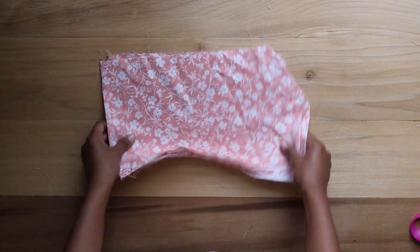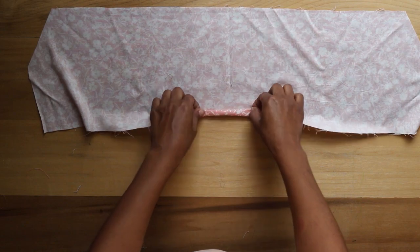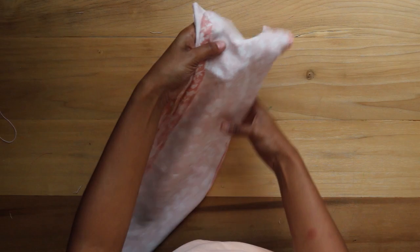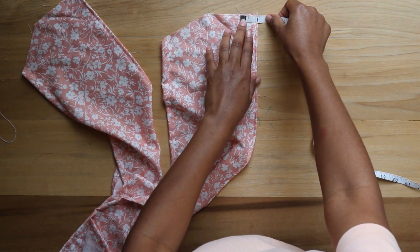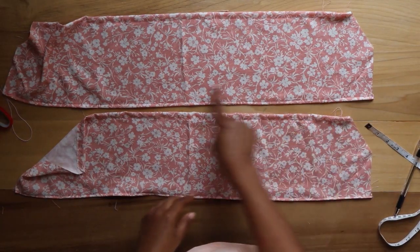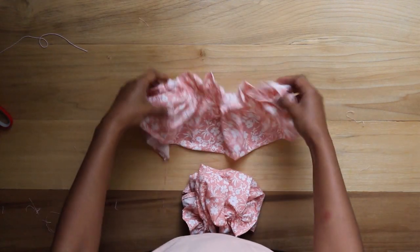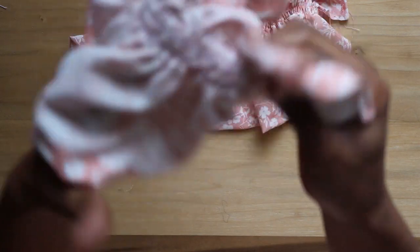Moving on to the sleeves, I open the fold and hem the top as a casing for the elastic, and fold the bottom a fourth of an inch in twice to hem. After preparing both sleeves, I measure one and a half inches from the bottom hem and mark at that point for both sleeves. Starting at those points, I sew three rows of shirring stitches using the same method as I did for the front and back pieces. Here's what the sleeves look like after the shirring, and here's a closer look at those stitches.